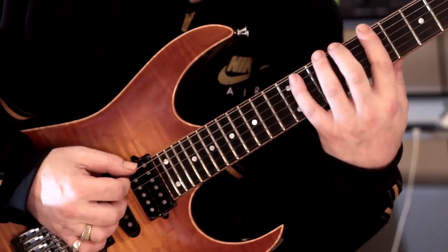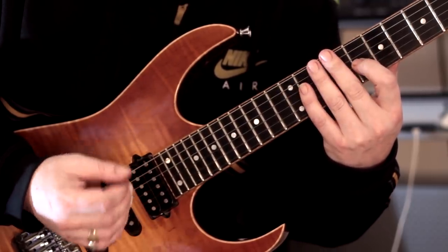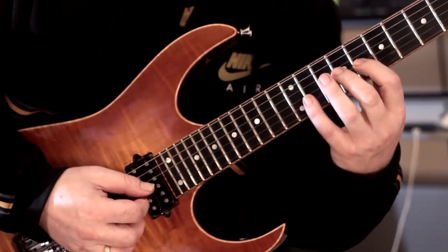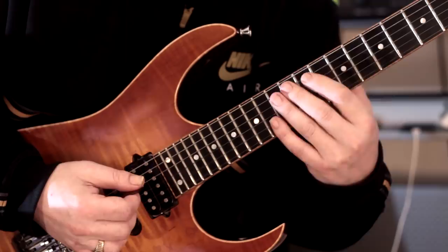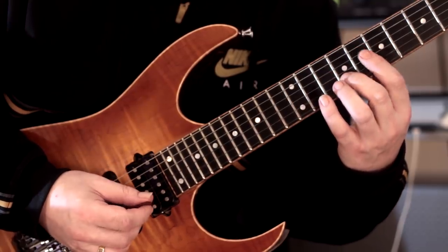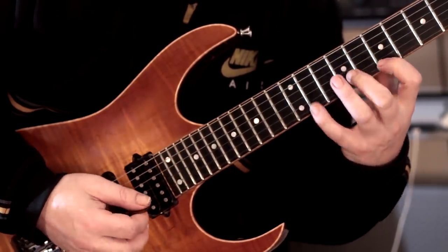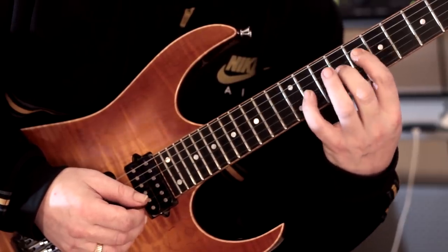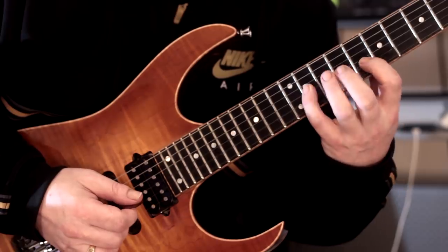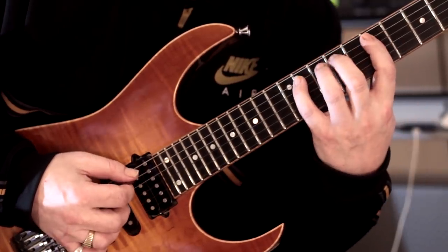So obviously this is the most challenging. We're going to continue as we did before — the same as we did up to pattern number four. Then we play this shape: it goes 8, 11, then onto the B string — 9, 7, 11, 9, 7. We're pulling off at the top there. Now we're going to descend. It's the same shape finger-wise: 4, 2, 1, 4, 2, 1, 4, 2, 1. And then we're back into the pattern with this chromatic part.